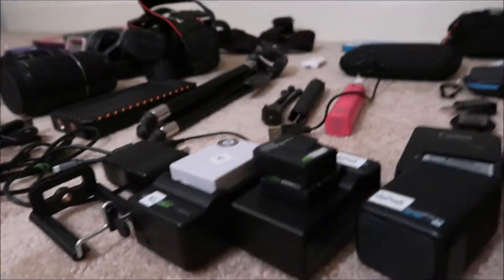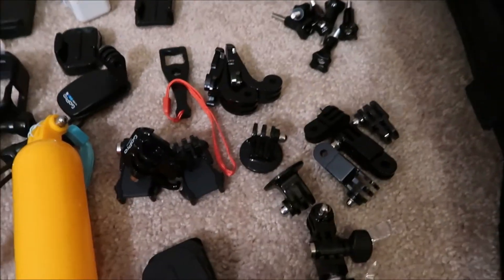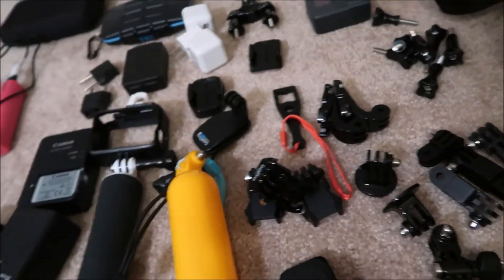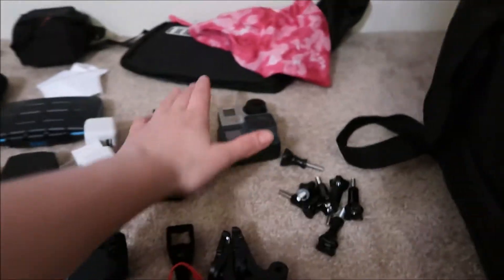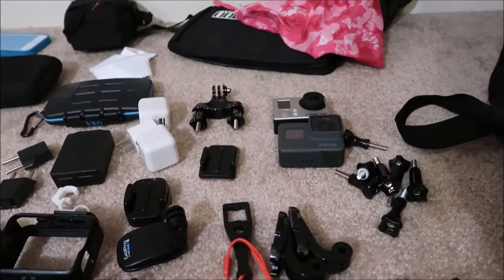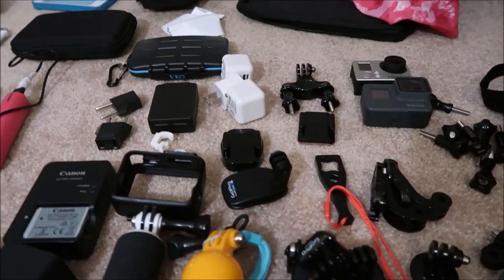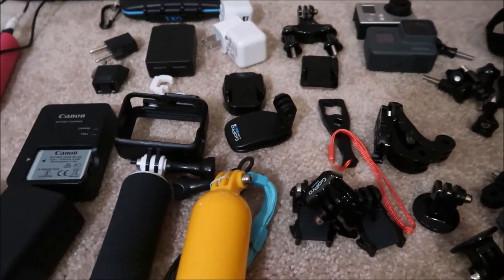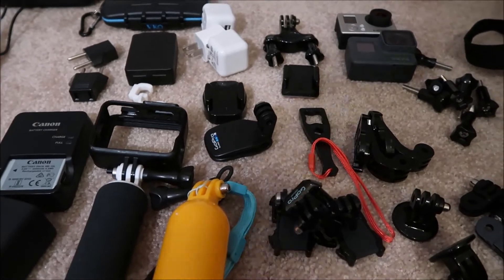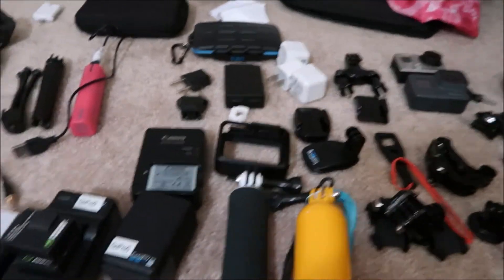I have all these GoPro attachments — extender arms, different mounts to go on different things. I have two floaty handgrips for snorkeling to use with the two GoPros — a Hero 3 Plus and a Hero 5. I also have a bike mount and different GoPro attachments. It's a Caribbean cruise, so we'll be doing swimming, snorkeling, maybe jet skiing, catamaran rides — a lot of water events, which is why I'm bringing so many GoPro attachments.